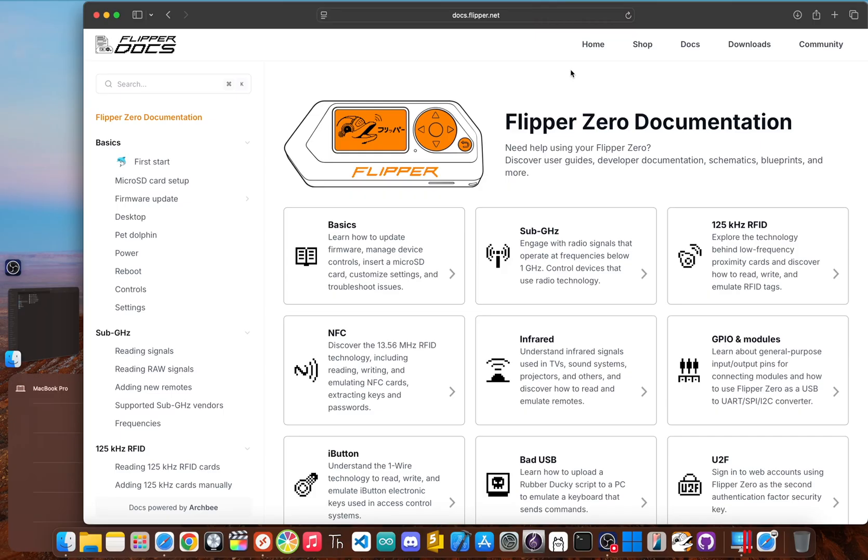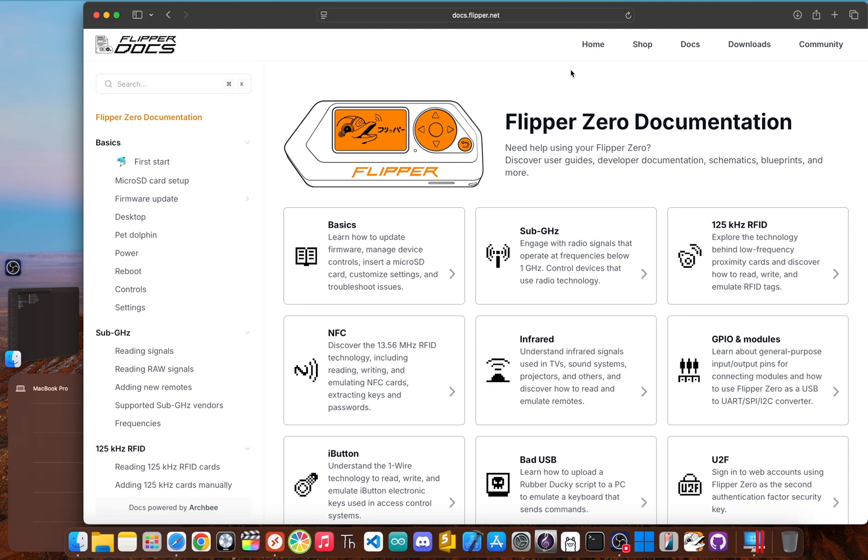Before we even touch a line of code, we have to talk philosophy, because these devices could not be more different. The Flipper Zero is basically an interactive tool — its whole deal is to engage with the digital and radio signals flying around us every day. Think of it as a Swiss army knife for pen testers, security researchers, and anyone who's just endlessly curious. It's built to sniff, analyze, and emulate protocols like sub-gigahertz, RFID, NFC, and infrared. For a programmer, the Flipper is a device you code on to better understand or poke at other systems. It's an outward-facing gadget.